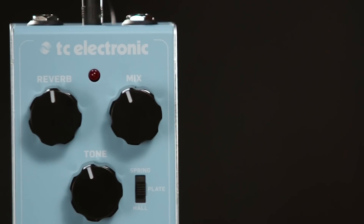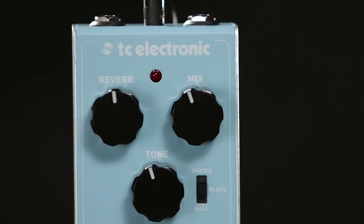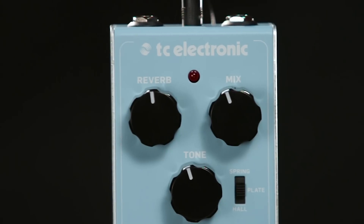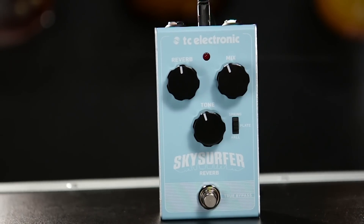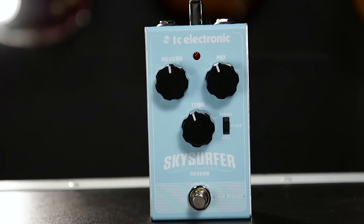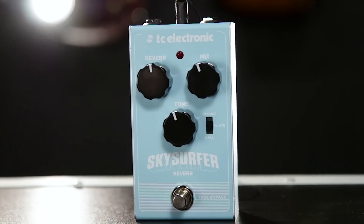Sky Surfer Reverb takes 60 years of reverb tradition — from old school springs up until very modern, incredibly lush sounding hall reverbs — and puts it in a very compact and incredibly affordable package. You can only play these at your local Guitar Center, so rush down and check one out now. And also make sure to go to guitarcenter.com to read a lot more about Sky Surfer Reverb.